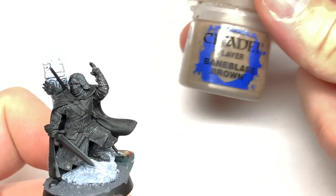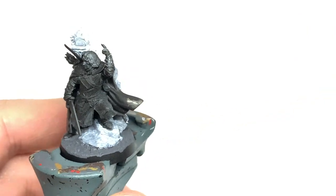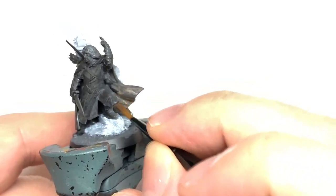So the first colour we're going to use is Citadel Baneblade Brown. This is going to be for any of the areas that are going to be brown on the miniature — so his cape, the trim on his armour, a few other little areas on his boots, and on his chest where you want that nice brown colour.